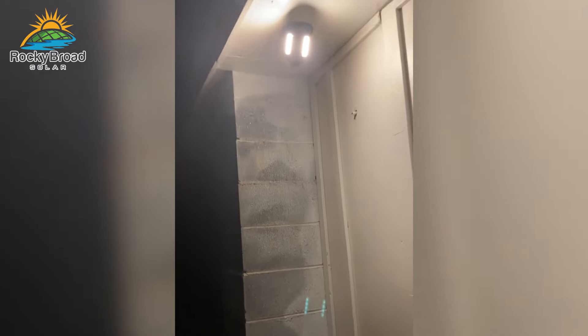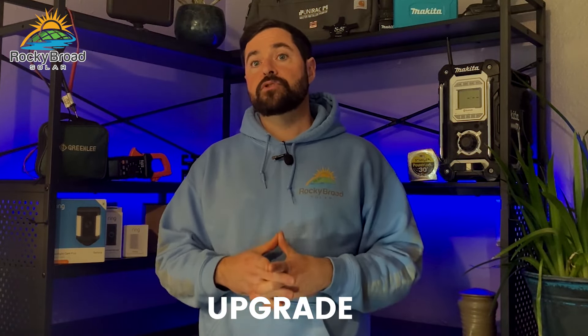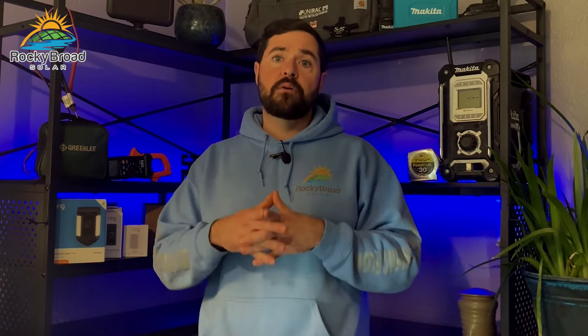Those LED lights are very affordable and inexpensive, and once they're in place and wired up, if I decide to upgrade in the future to more Ring security cameras I can easily just swap them out and I really won't feel bad about it due to the price.